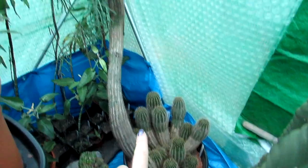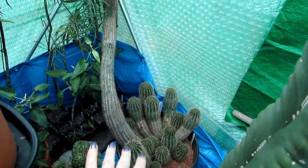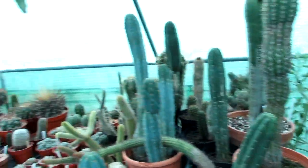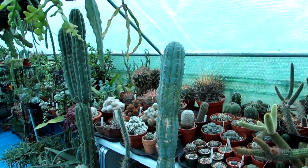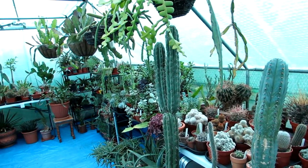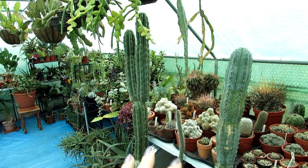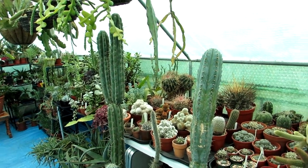Here I have my big Trichocereus grandiflorus Red Star, overwintering now. Because it is winter and January, the majority — pretty much all — of the cacti and succulents are dormant, but there are some succulents in flower and some cacti in bud which I'm going to show you.